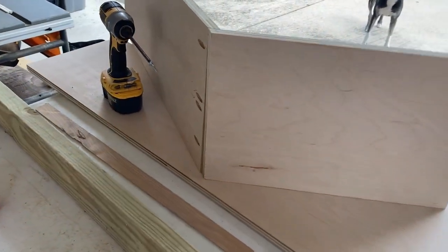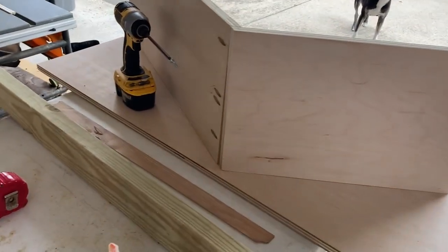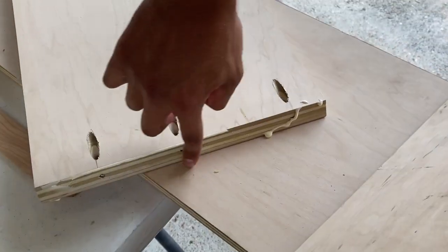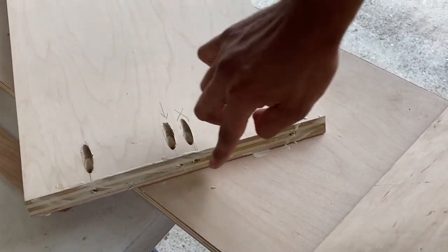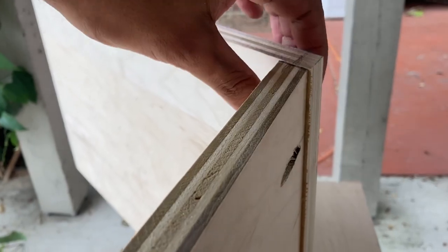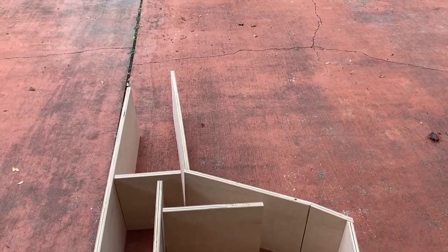I thought of an easy way to handle this: I'll glue it and put a couple of finish nails in it first to hold everything in place, and then come back with the screws. It still scooted over anyway — I did the outside holes first, then the center one, and it still didn't hold. Oh well, it is what it is.